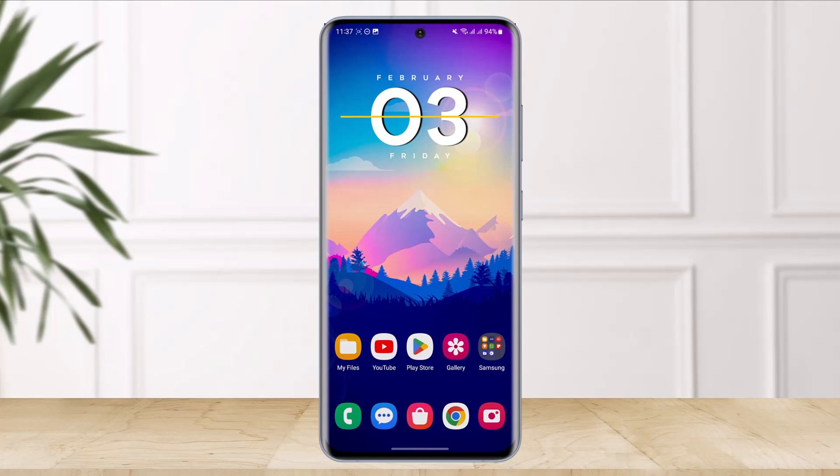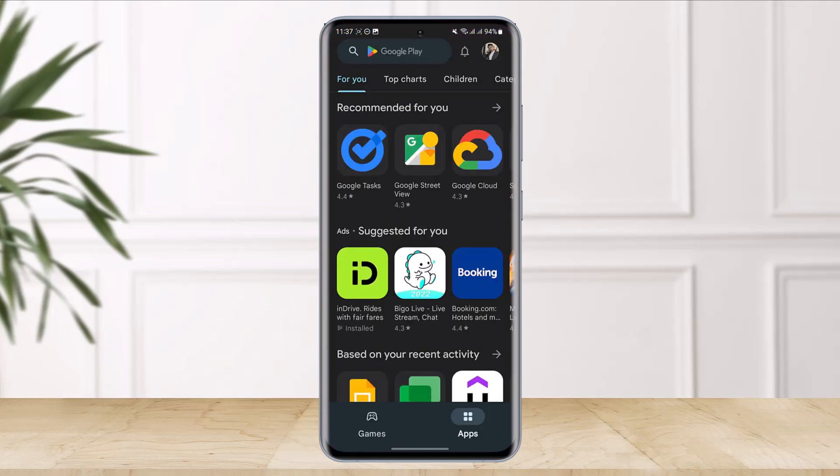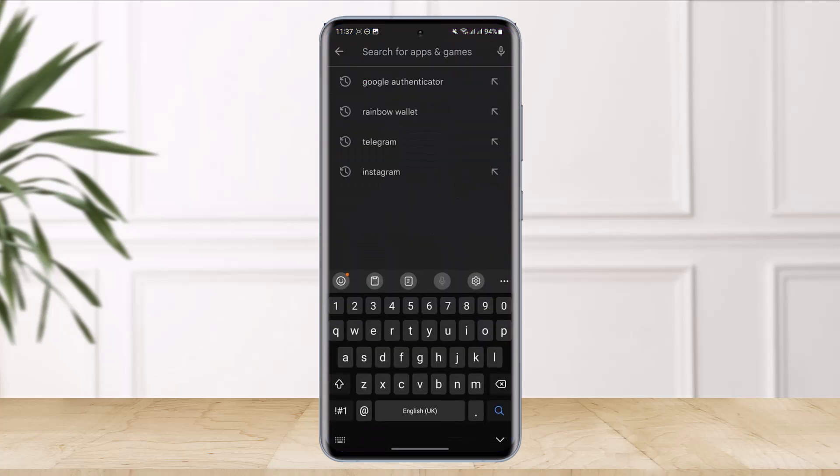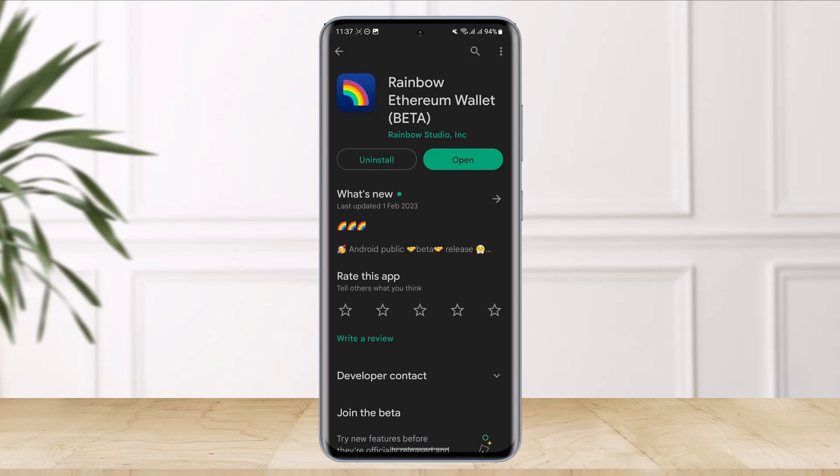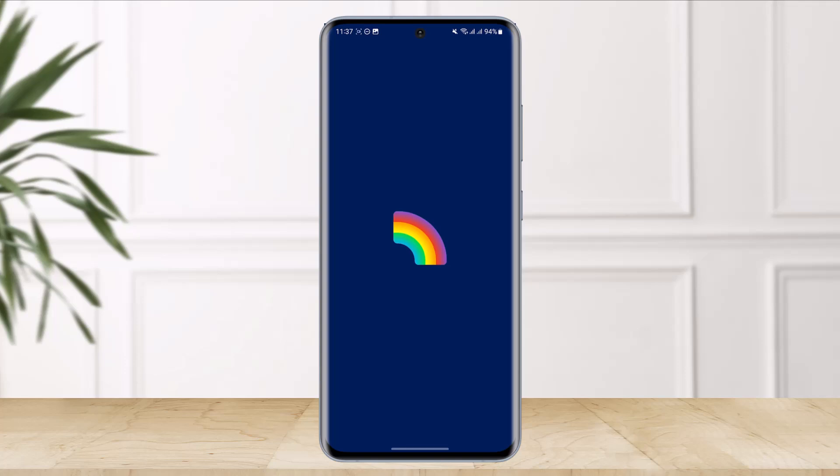To set up your Rainbow Ethereum wallet, open up your Play Store and in the search box type in 'Rainbow Wallet.' You have to download the app called Rainbow Ethereum Wallet. Once you download it, go ahead and open it up.